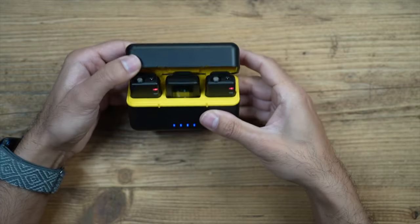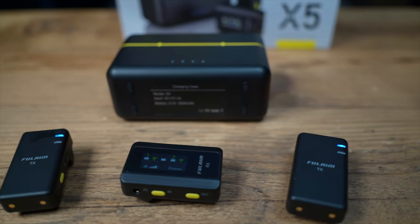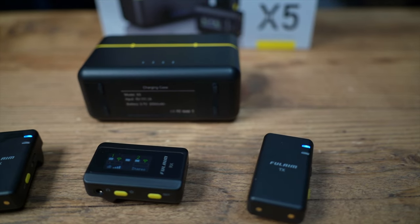The charging case has up to 18 hours of total battery life. Each transmitter and the receiver individually have six hours of battery life, and the charging case can charge them an additional two times, giving you 18 hours overall — more than enough for filming over several days. This also has a transmission range of up to 200 meters, and features 48 kilohertz and 24-bit audio compression with recordings saved as .wav files for very high quality audio.